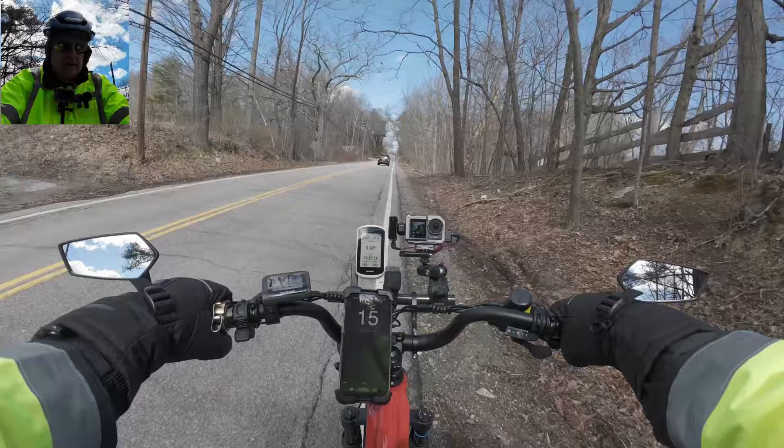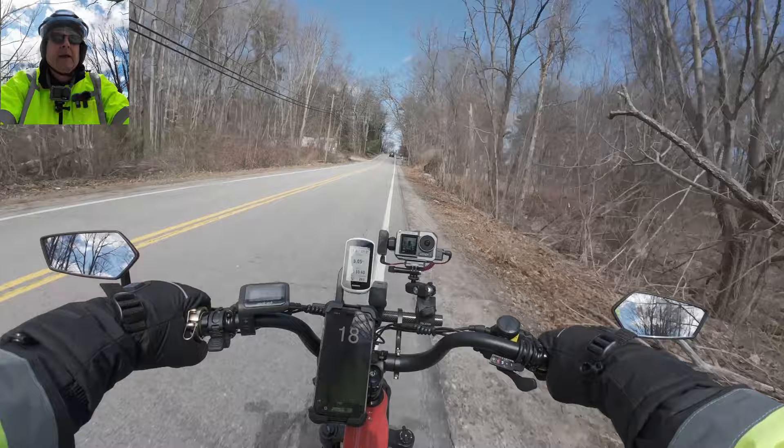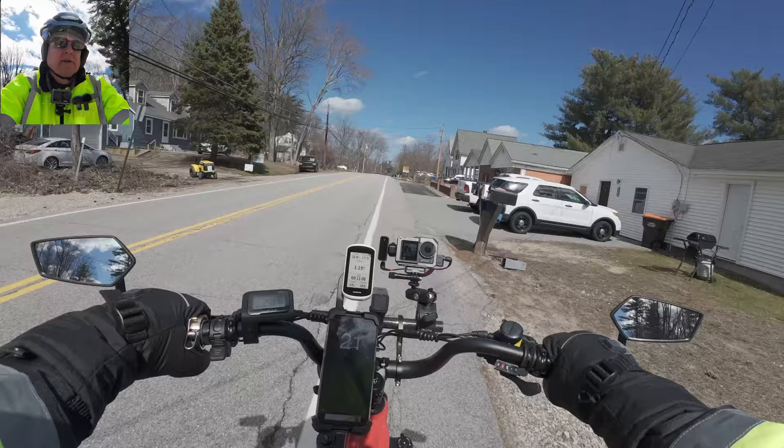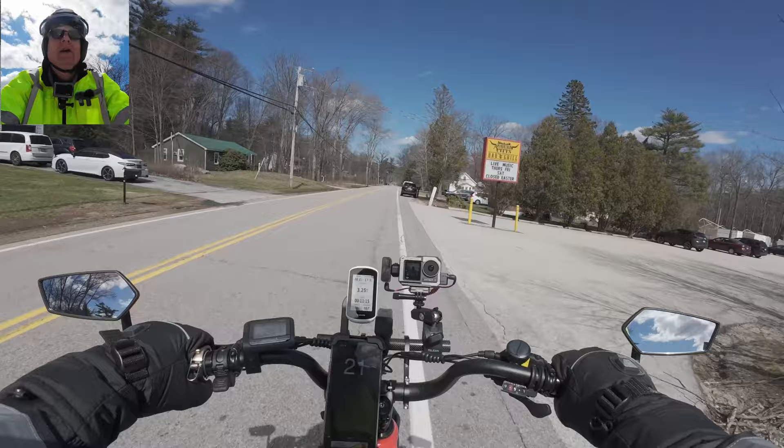Trying to see my phone but it's on the speedometer thing so I can't get the temperature. Kicking this thing back to three but three is pretty good - three's trucking along at like 20 miles an hour.